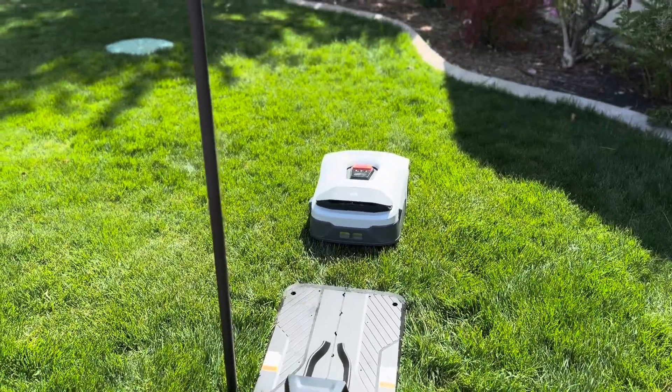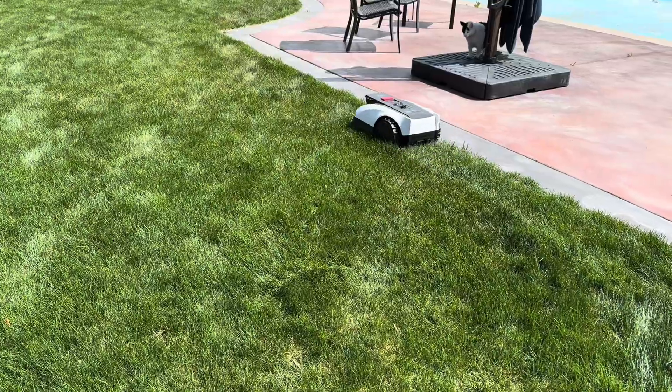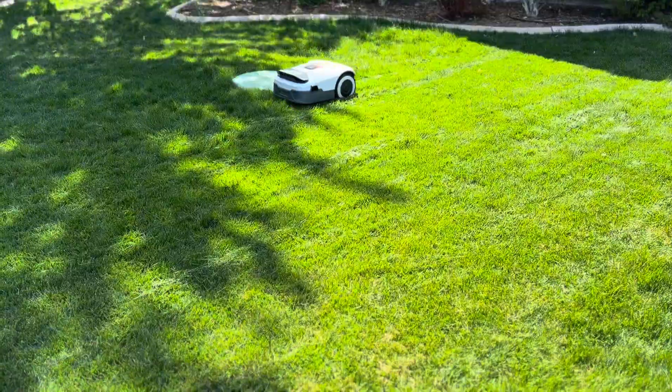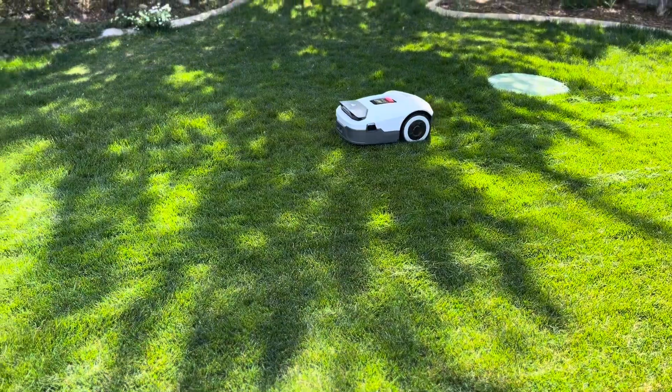I decided to purchase these two mowers because both are very well reviewed and both work without a boundary wire. Mowers with boundary wires can be very time-consuming to set up. The wires can be easily damaged and they don't offer any obstacle detection.